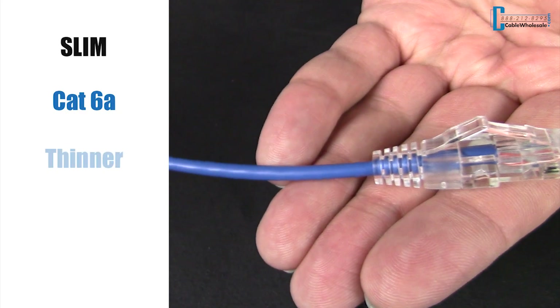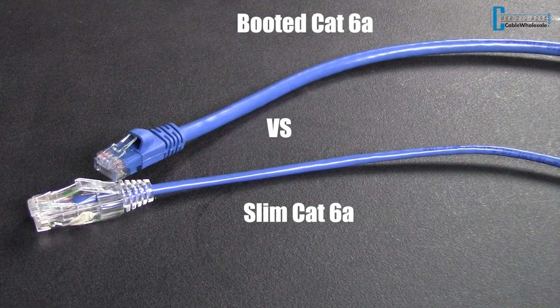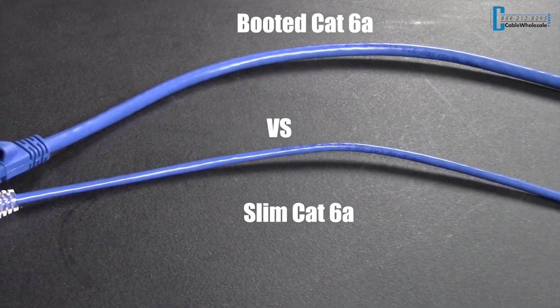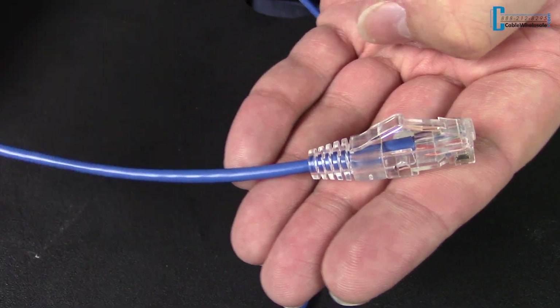CAT6a slim cables use a thinner gauge cable, so the overall thickness of the cable is much thinner. It is still just a CAT6a cable. Here I have a booted CAT6a cable to show you how much thinner the slim cable is. CAT6a slim cables have a clear strain relief and a plastic tab providing protection against the cable being accidentally disconnected.